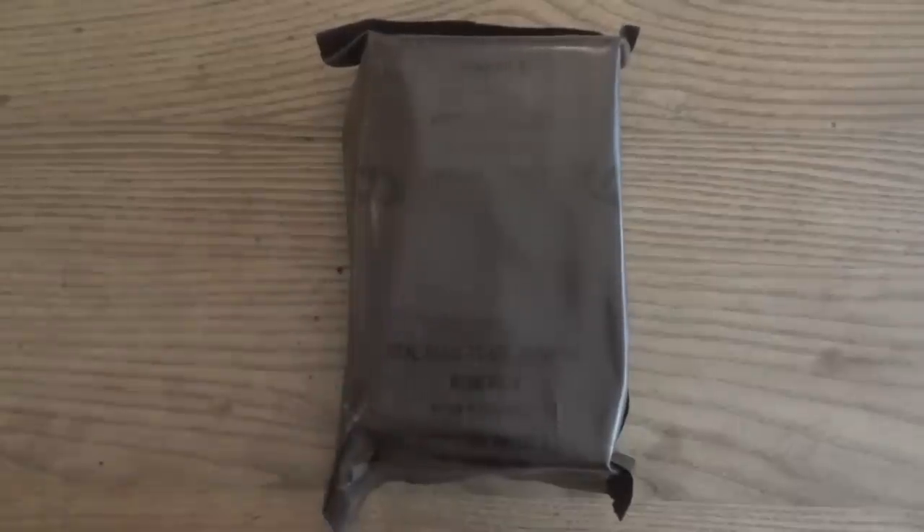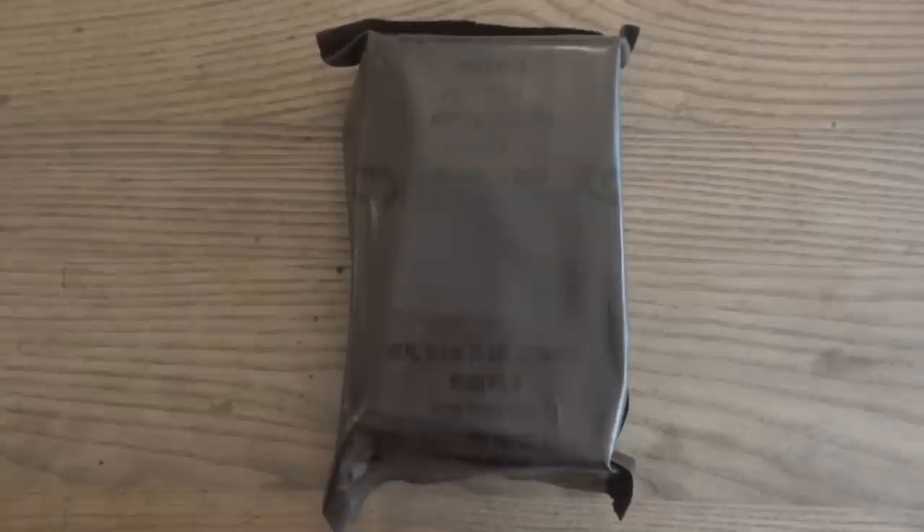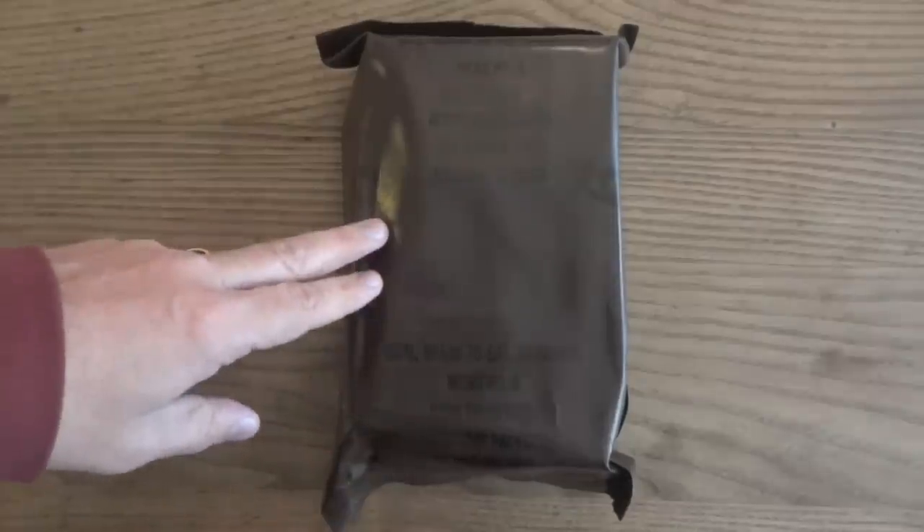The old brown bags do not have date codes on them, so sometimes they can be pretty hard to date. But this one is actually pretty easy to date. Pork chow mein was introduced in 1993 and was only around for four years — it was discontinued after 1996. But in 1996 the tan bags were introduced, so that means this has to be from 1993, 1994, or 1995.